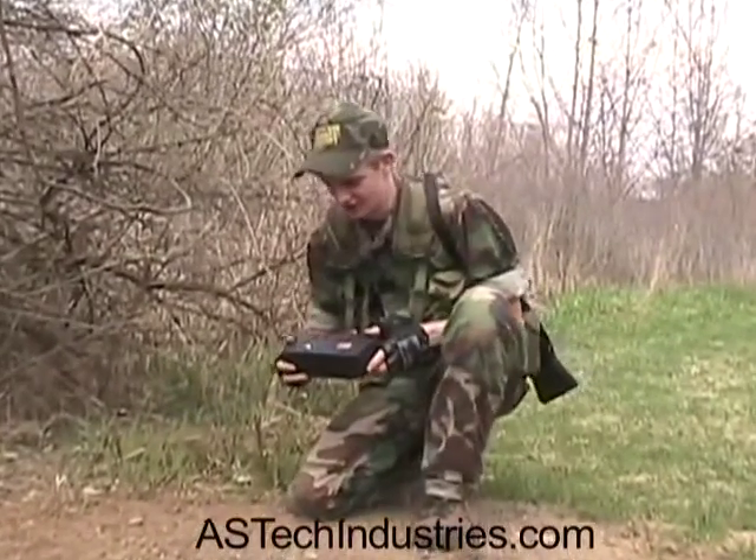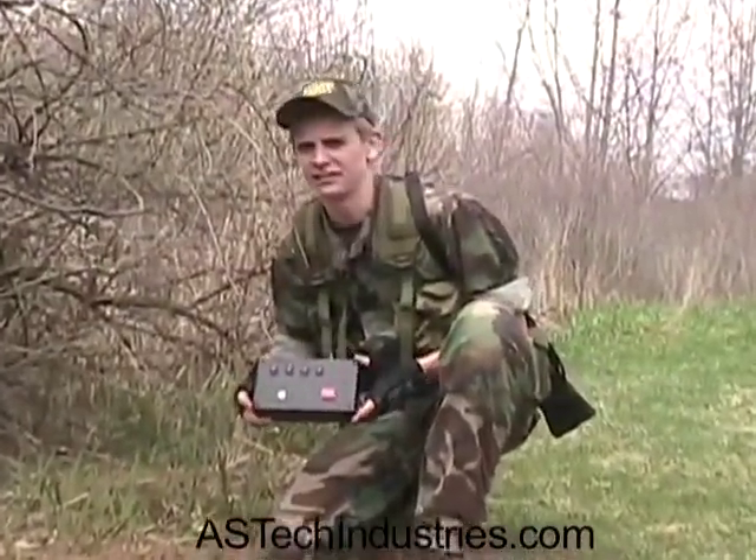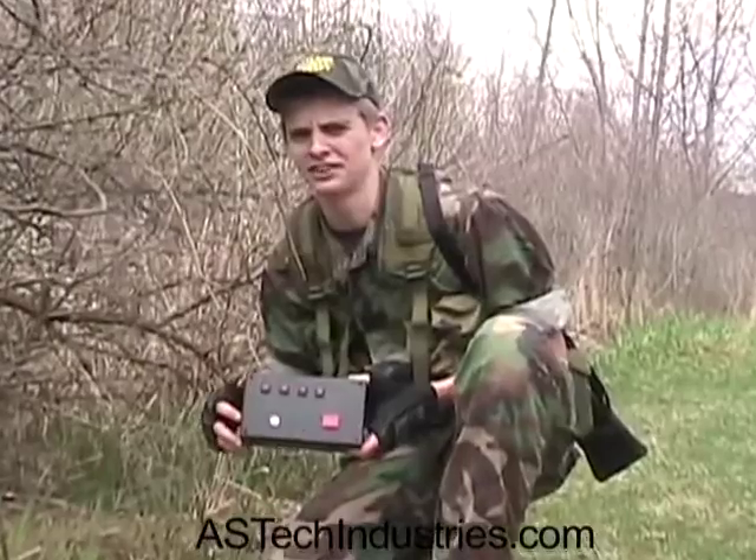Oh hey, didn't see you there. Just setting my airsoft bomb — it's actually pretty easy. Let me show you how it's done. This is how to use the airsoft mach bomb unit.